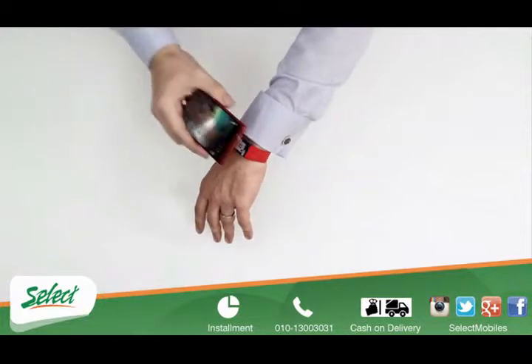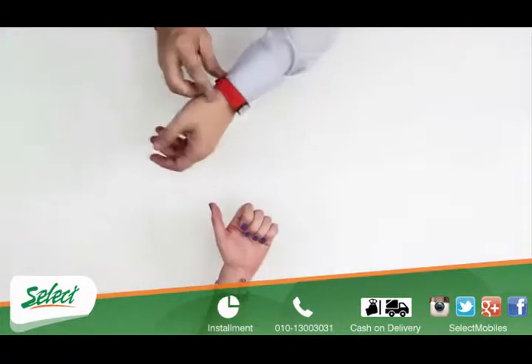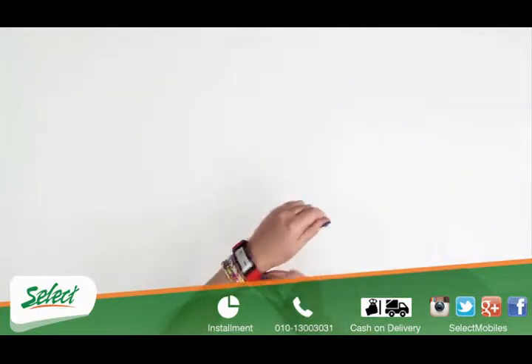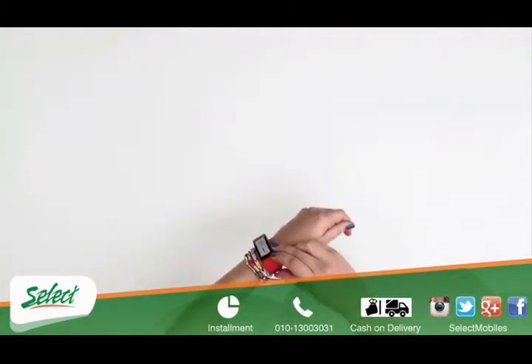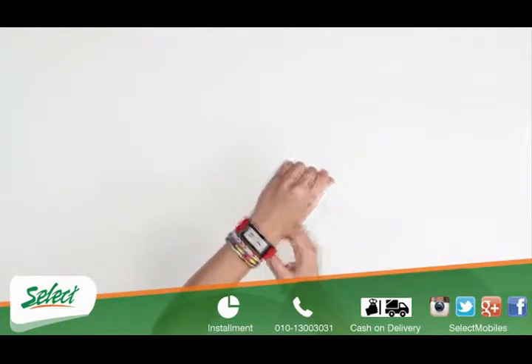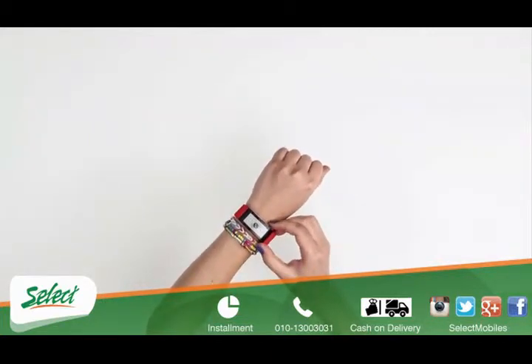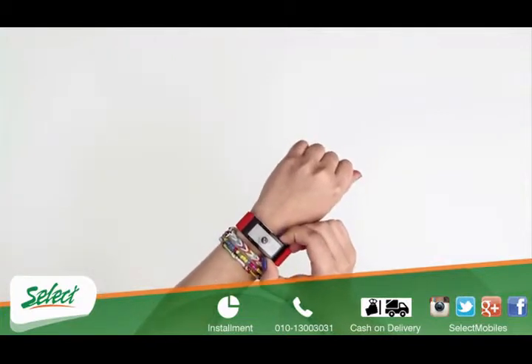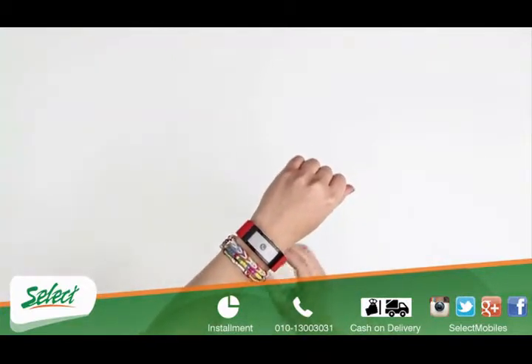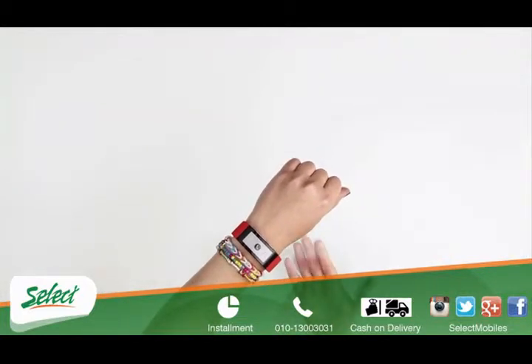Sync the band with your Android smartphone allowing you to make and receive calls for a truly hands-free experience. Hey Emma, have you left yet? I'm leaving now. I'll see you in a few minutes.